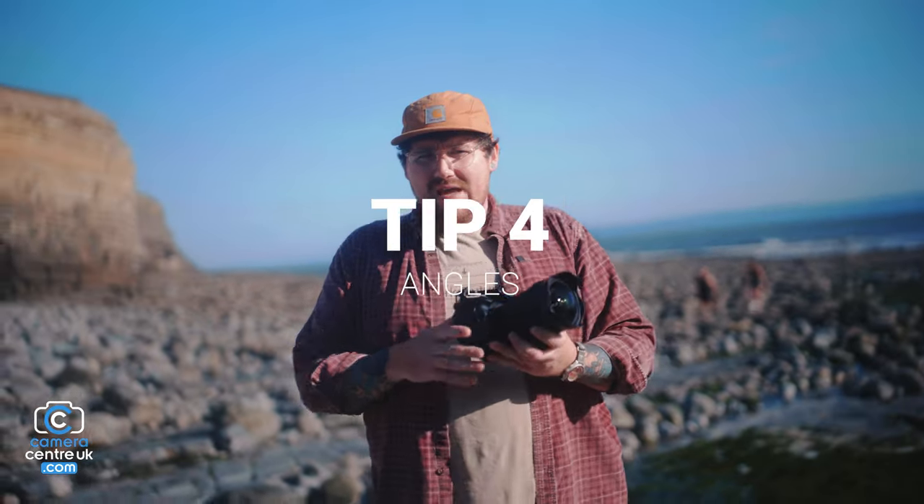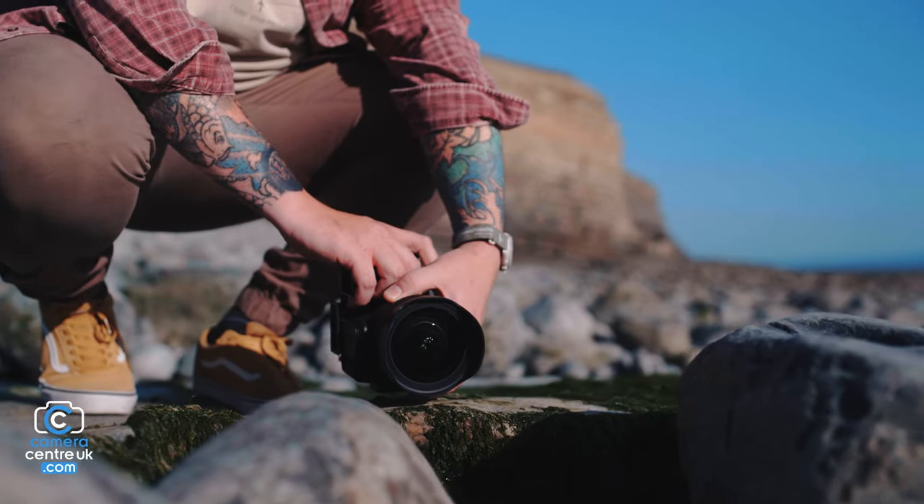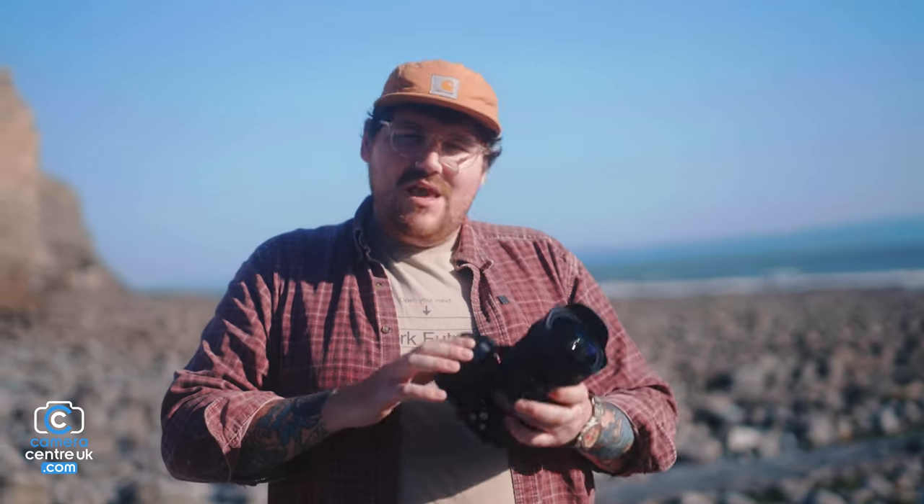Tip number four is angles. Try to get your low-to-the-ground shot, your medium shot, and then your eye-level shot. They all have a time and place.